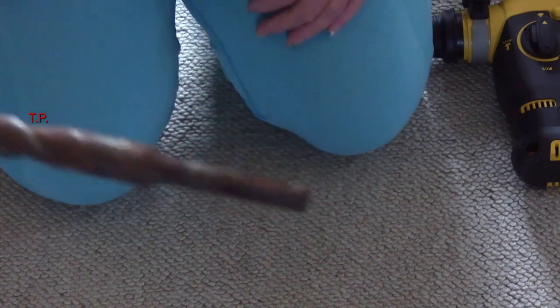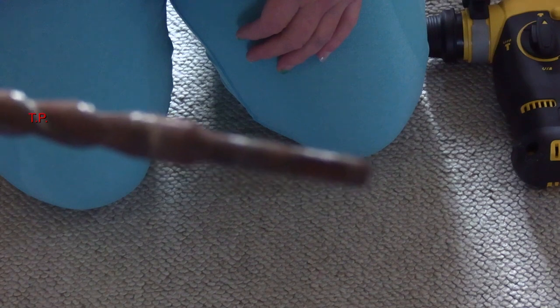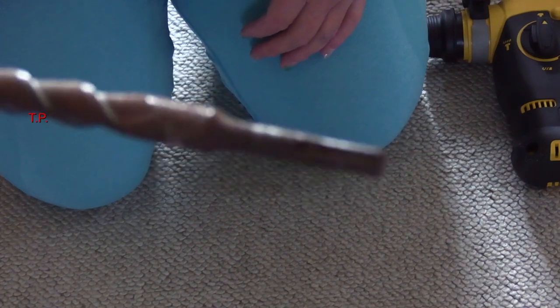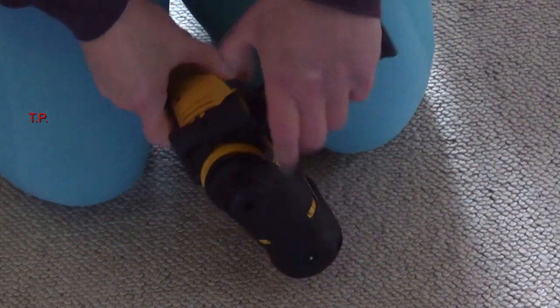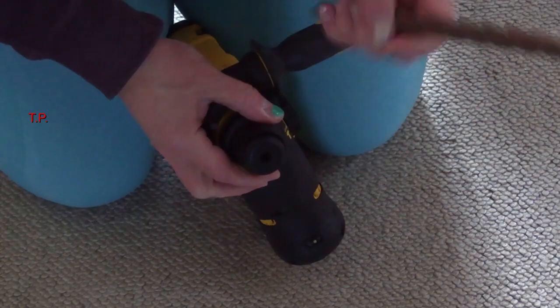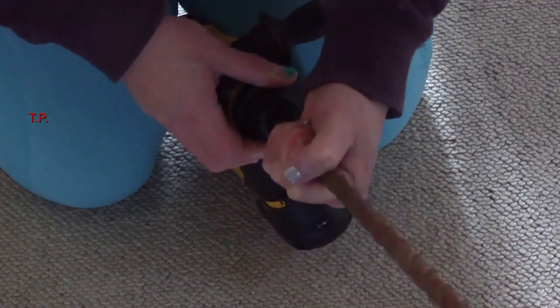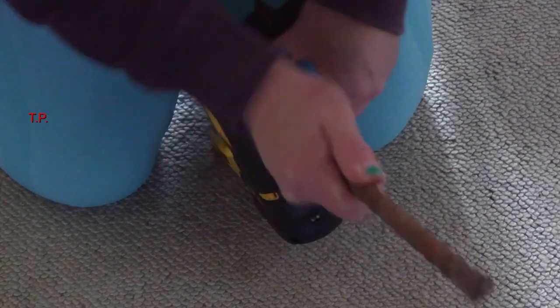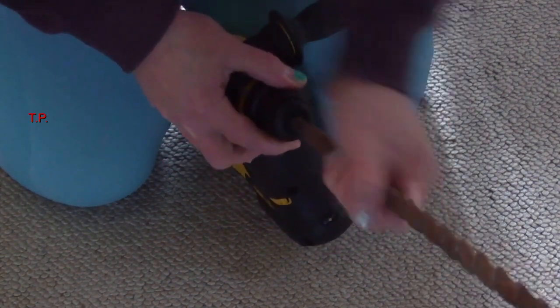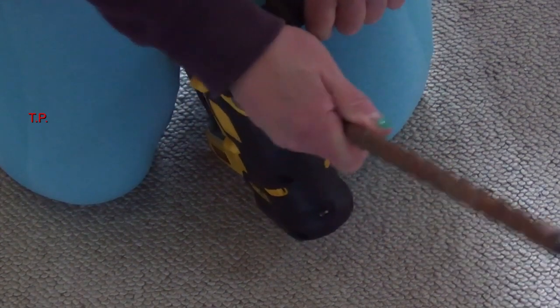Before I drill a hole, let me show you about the bit. This is an SDS bit, and as you can see the end is not like a normal drill bit. That's because SDS, as it hammers a lot, has a different style of chuck. You pull this part back, twist it, and it goes in — that is in.